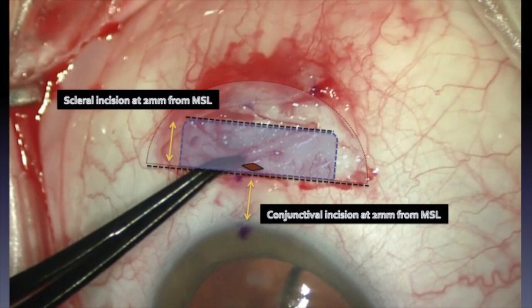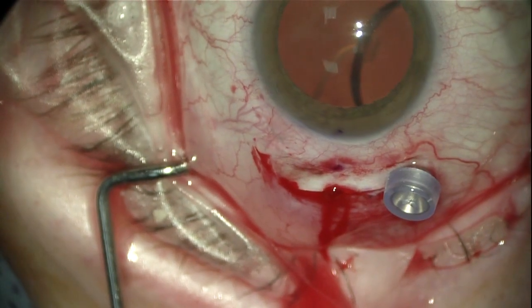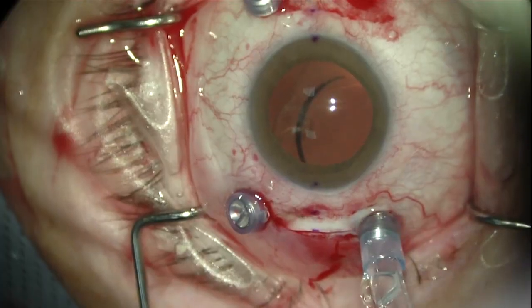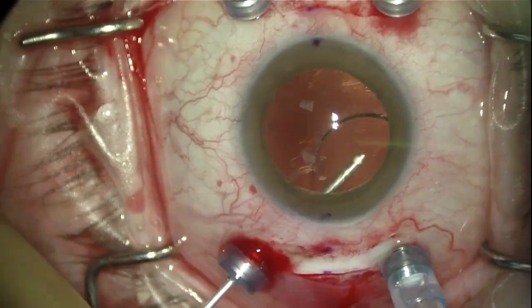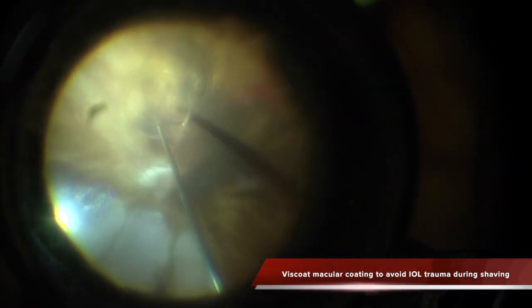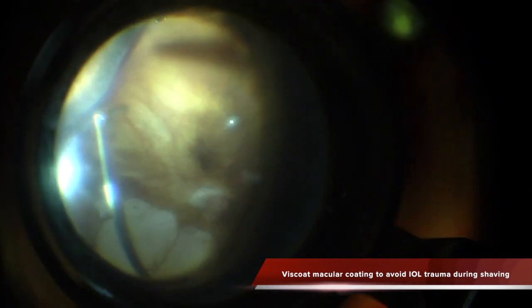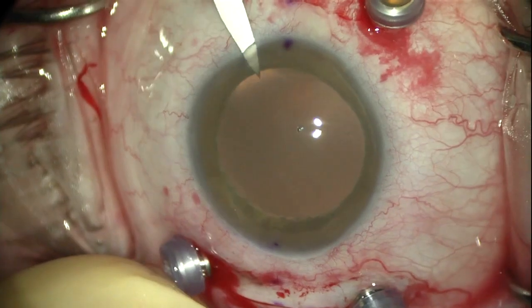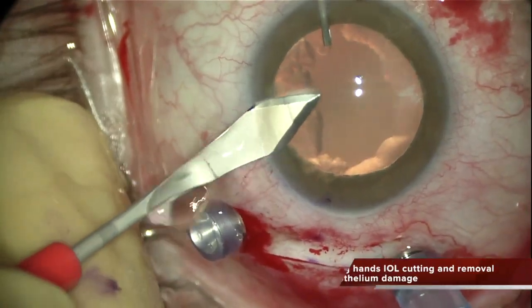Once the scleral dissection is performed, as well as the conjunctival dissection, I am performing a complete vitrectomy and the removal of the IOL. In this case, it is absolutely needed to be very careful because of the corneal damage — you can observe that the cornea is cloudy already. So after performing a central vitrectomy, I lift the IOL with suction and inject viscoat over the macula to protect it from rotation of the lens during vitreous saving.